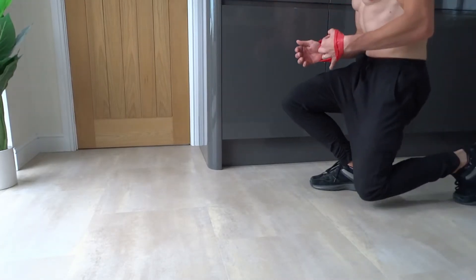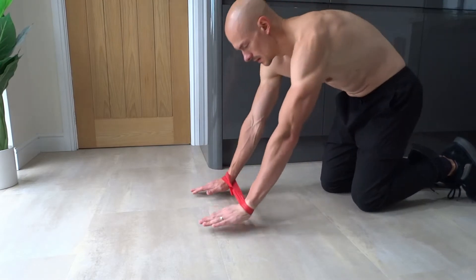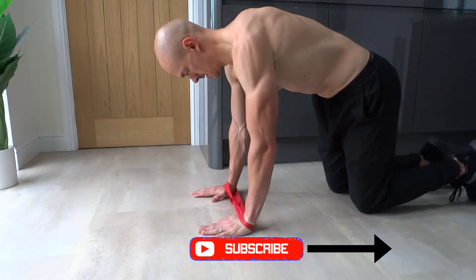Loop an exercise band around your wrists. Kneel down onto your knees and rest both of your hands onto the floor. Your hands should be under your shoulders and shoulder width apart.